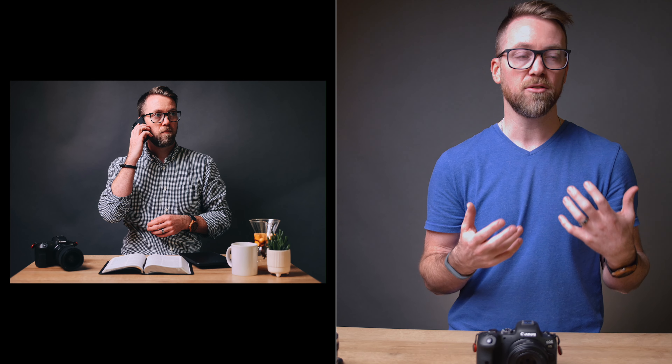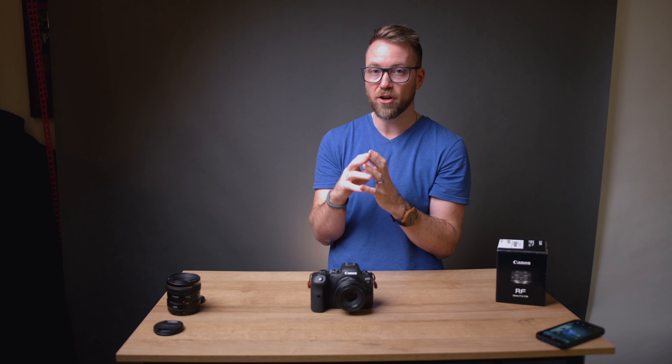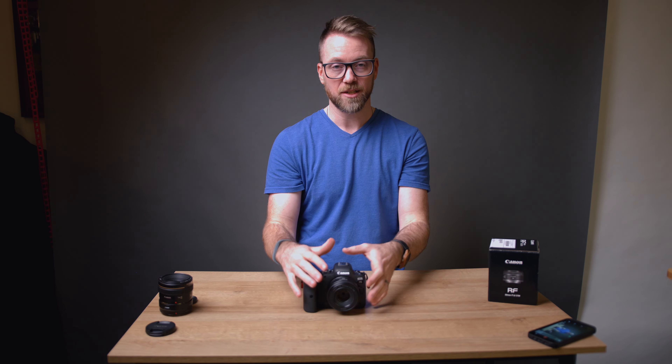50 millimeter is a great lens length for a whole host of things — whether that's full body portraits or environmental portraits. You can get closer in portraits; some people don't like it but I find it nice. Really good for just everyday things. It's pretty close to 35 millimeters, which they say is sort of the equivalency of what your eye sees. So 50 is a nice, good multi-function range of lens to use.